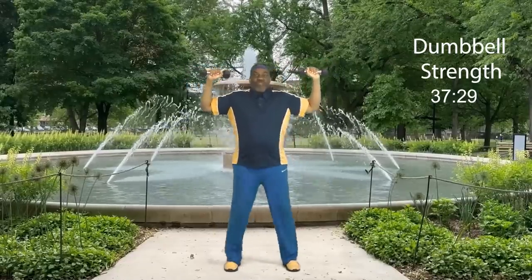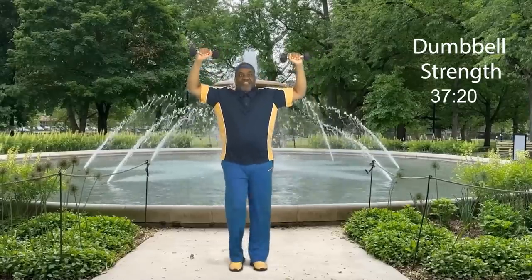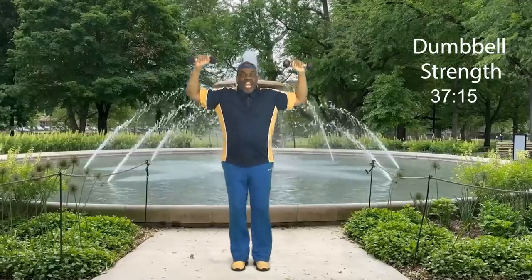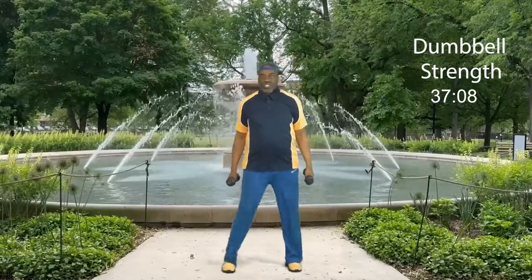Now we're going to work our shoulders. The weight's going to be right here, and we're just going to pulse it up and down, like an overhead press. Here we go: eight, seven, six, five, four, three, two, and one. Bring it down. Step touch. How did you do? We just worked those shoulders with a little slight pulse — we didn't take it all the way up like an overhead press.